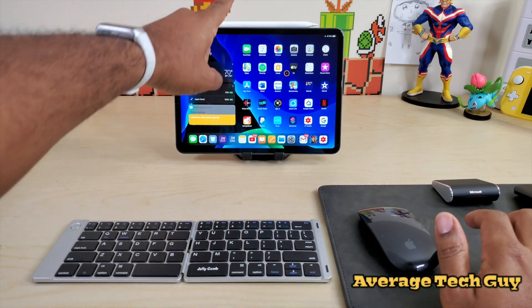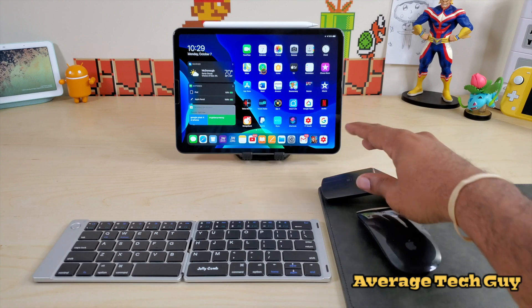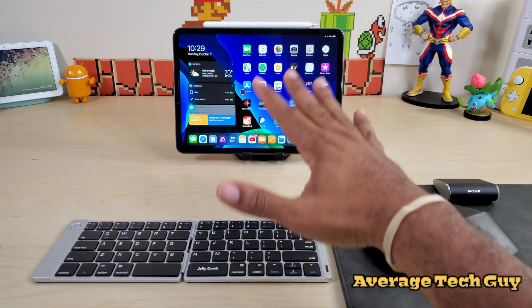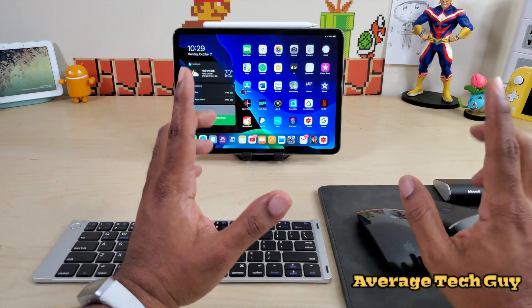So there we go — five Bluetooth devices, all connected. It's probably the Lenovo Yoga that usually works really well, but maybe due to all the devices being connected, it's having that little lag. But everything else pretty much worked on point.